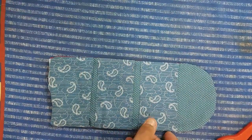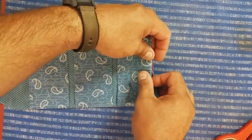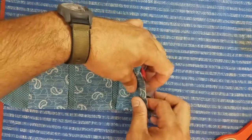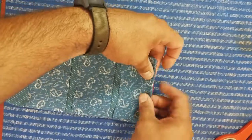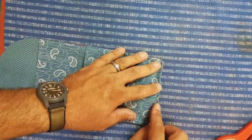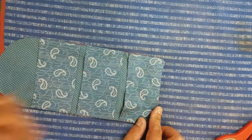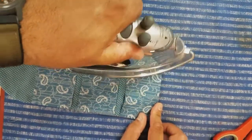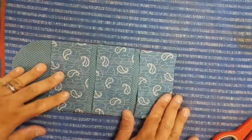Everything is nice and pressed. Down here since we sewed in the corners, you can just use your fingers to line up your seam, make sure it's even, and press that — and then that'll be nice and closed when we top stitch it.